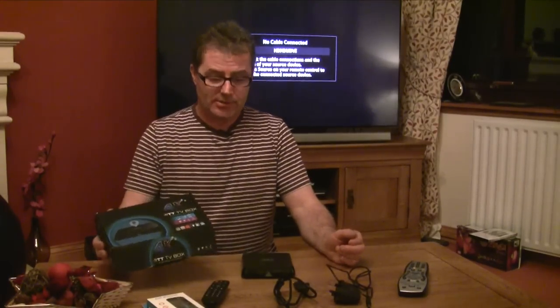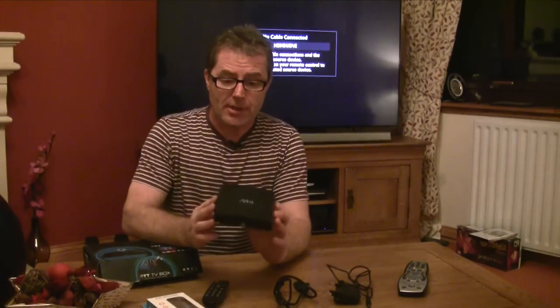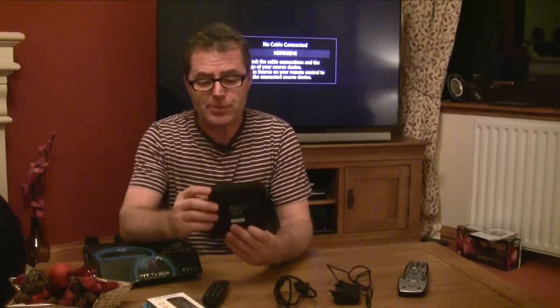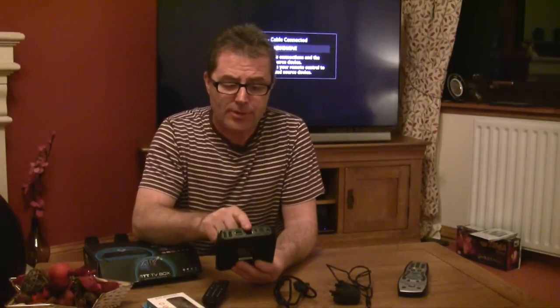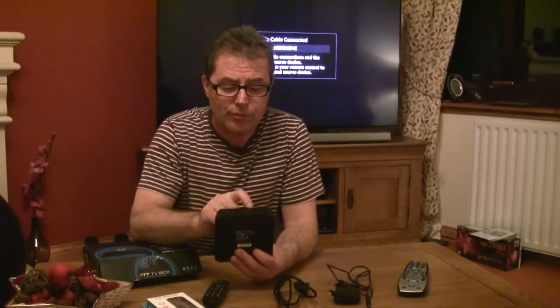First of all, here's how small and compact the M8 Android TV box is. You can connect two USB devices at the rear. There's the HDMI slot, the Ethernet slot for the internet — though we're going to be connecting it via Wi-Fi — and there's also the power slot and an old AV slot as well.